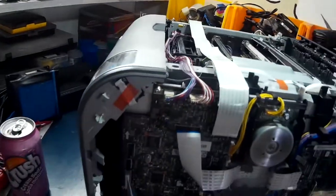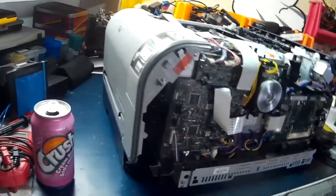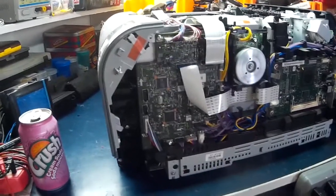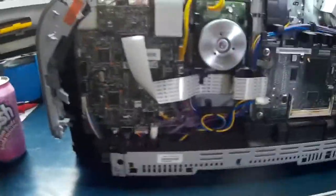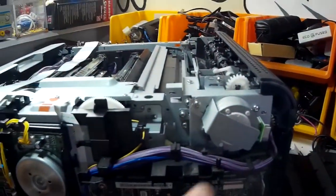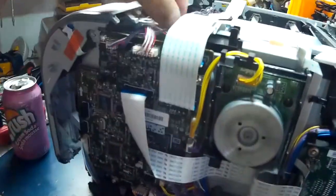Hey guys, I'm making a video about this laser printer I got off Craigslist. I've decided to go with a smaller printer because this one is massive, so I decided to strip it down for parts. Some of the parts I'll save are obviously the power supply, the capstan — this thing has actually got a lot of power — and the stepper motor. I'll save all the wiring too.